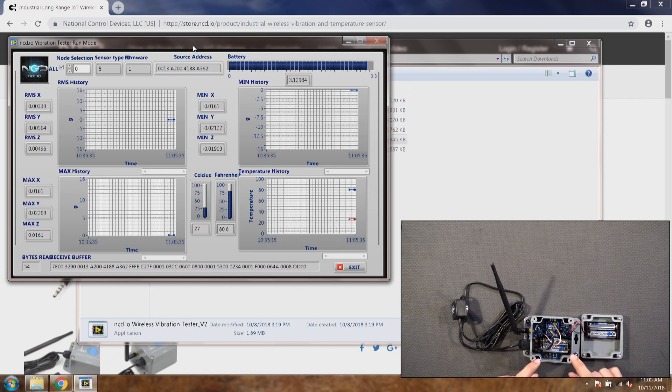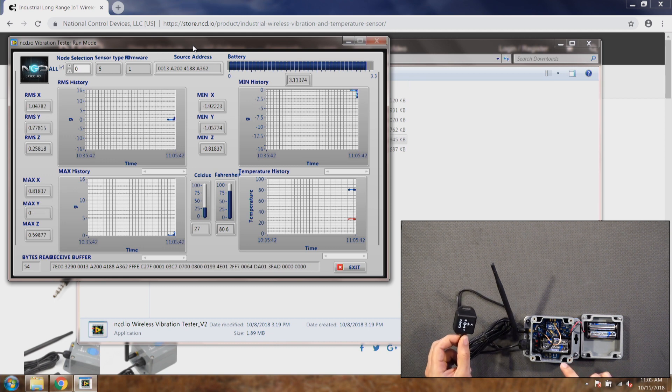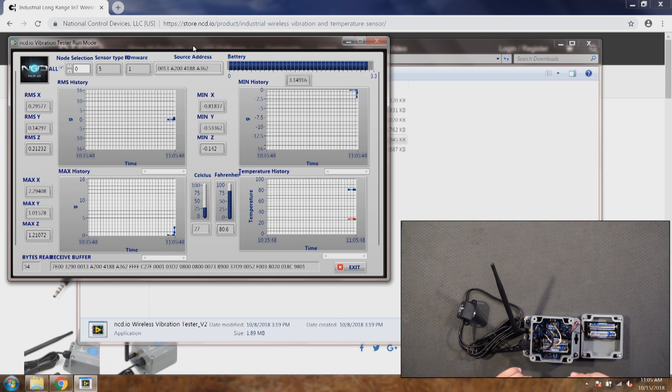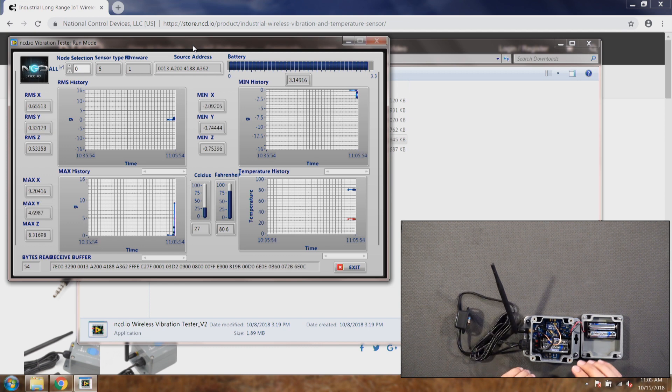If those two are correct and it's still not sending data, check the probe and make sure the probe is all the way in — if it's not fully in, it will not send data. A third case could be that it was working but then you went to change some settings and now it's not working, meaning something got changed in the settings that's causing the sensor not to work.